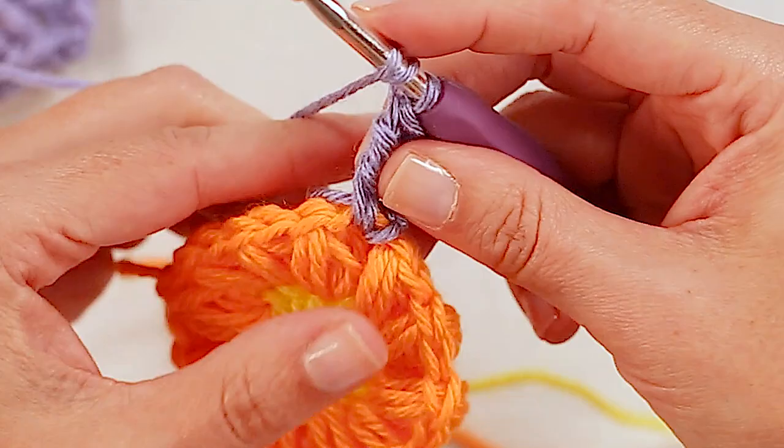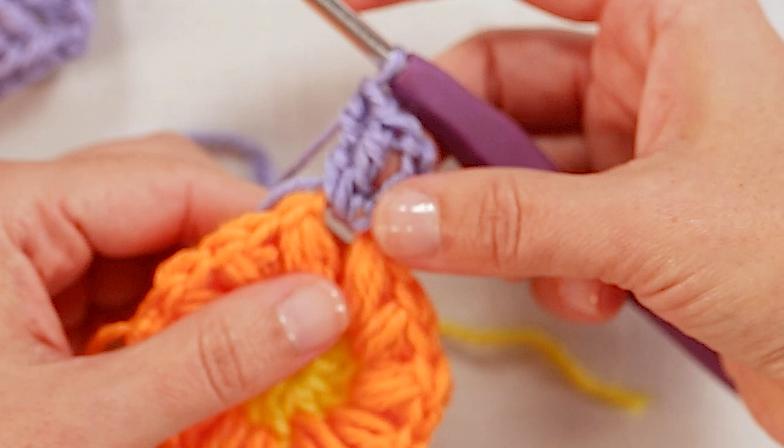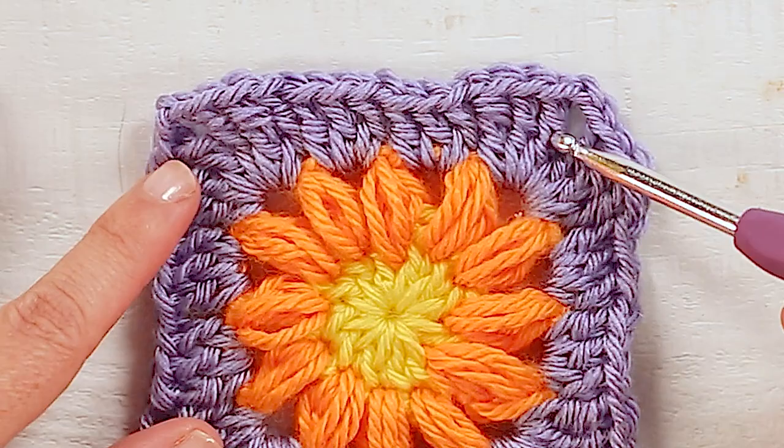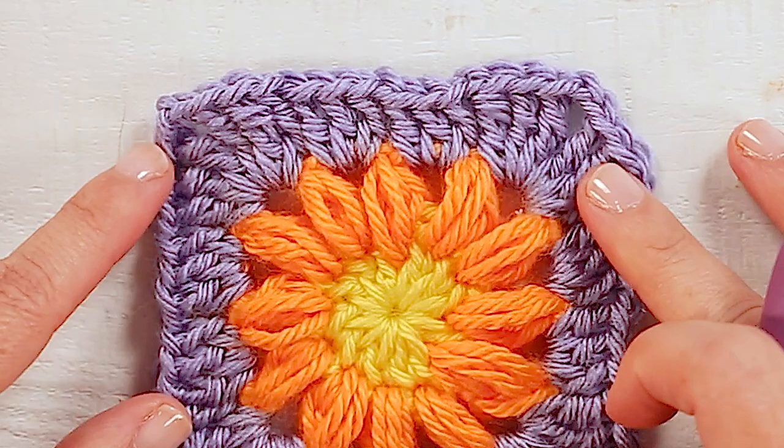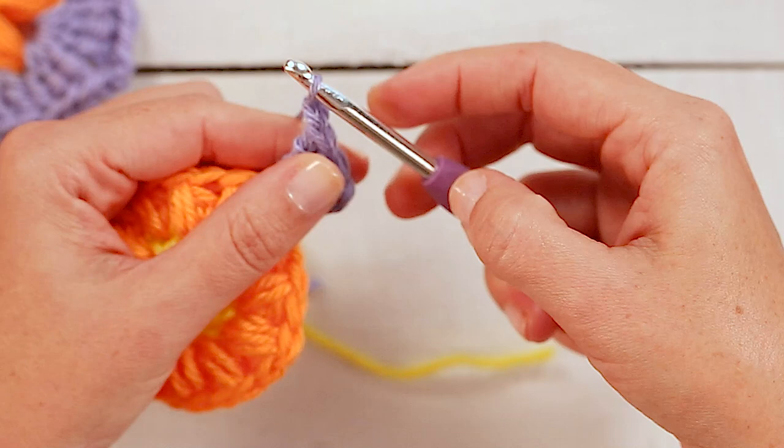Now we'll yarn over twice, insert your hook, pull through, yarn over, pull through two, yarn over, pull through two, yarn over, pull through two. So now we have three treble crochets — that first chain three acts as the first treble crochet. This is the first half of a corner, but now we'll work all the way around and when we come back we'll make the second half of that same corner.